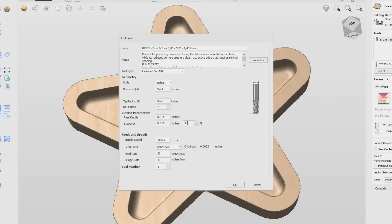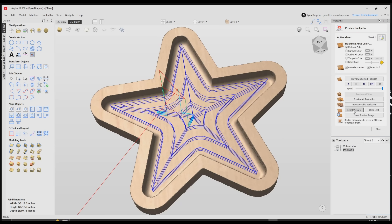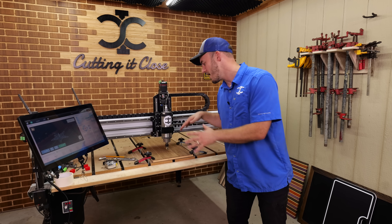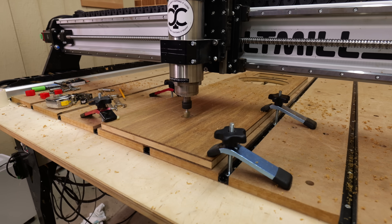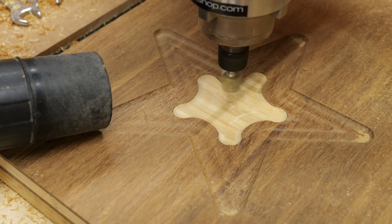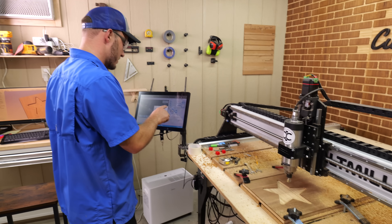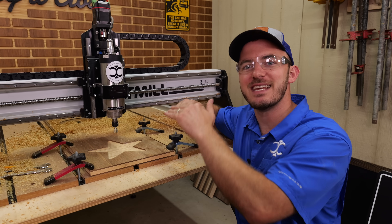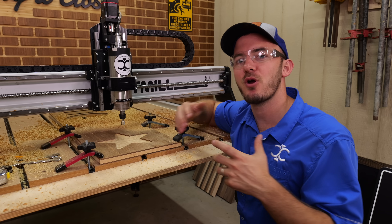Let's say we did a 70% step over using this bit with the offset method — you'd get a whole bunch of humps at the bottom of your tray, which is not good. So the first tool path I'm going to run is the wrong way, to show you why. Once again, this was wrong because the step over exceeded the flat part of the bit, and I also used an offset tool path. You can get away with the offset, but I personally prefer a raster so I go with the grain.